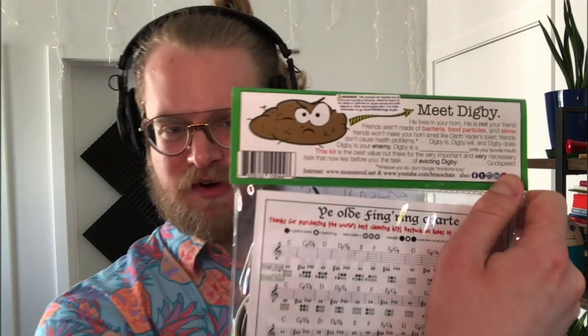On the back here, meet Digby — and it's got this picture of, I don't know what the heck that is. He lives in your horn. He is not your friend. Friends aren't made of bacteria, food particles, and slime. Friends won't make your horn smell like Darth Vader's toilet. Friends don't cause health problems, and that is an asterisk. Whatever you do, don't Google trombone lung. Digby is your enemy.